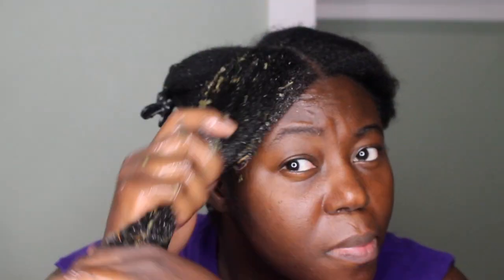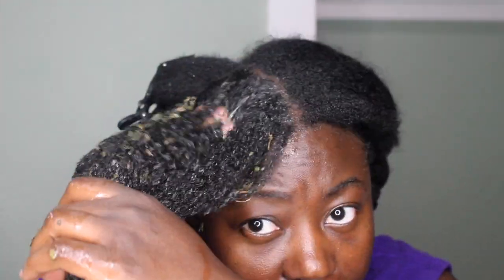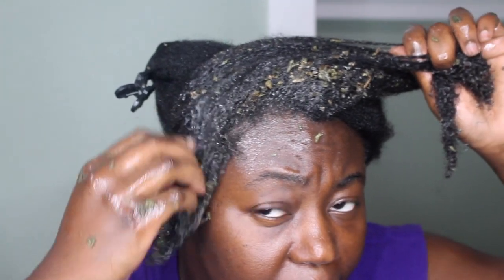The mixture is then added onto my hair and scalp, and I kind of scrub my scalp to cleanse it. I did realize that this product was actually a really good cleanser because my scalp did get clean.